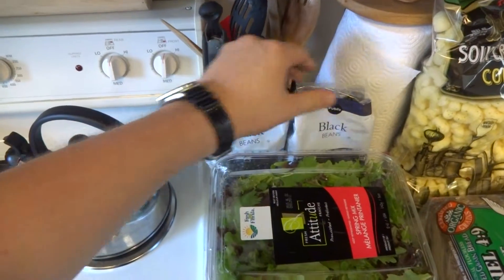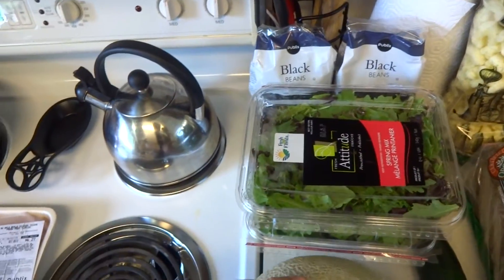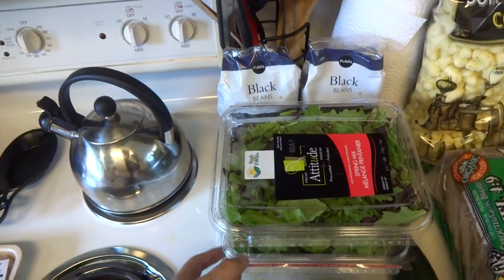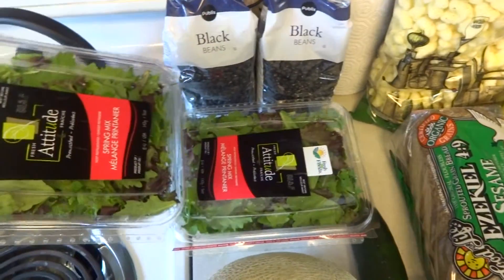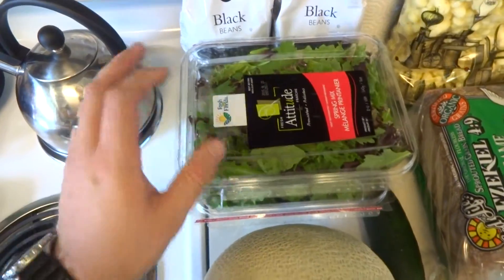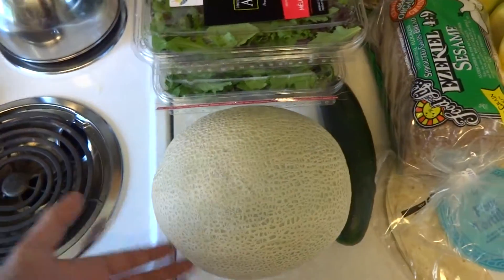We have two black bean bags — big old bags. Bethany cooks those up instead of getting the canned beans. And we got two things of spring mix, buy one get one free. This giant cantaloupe — like, my hand cantaloupe.